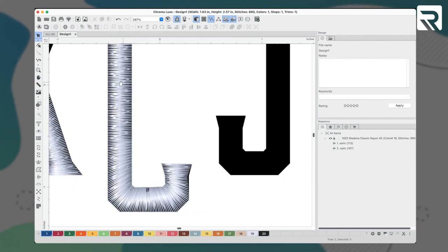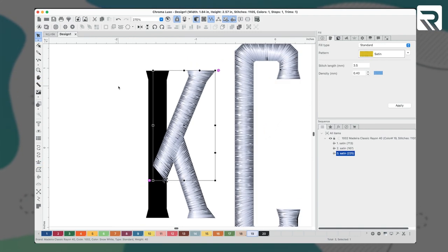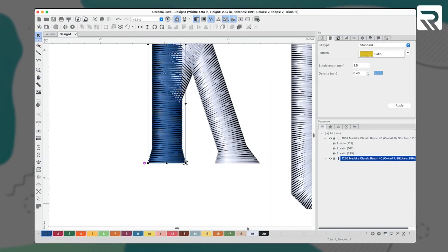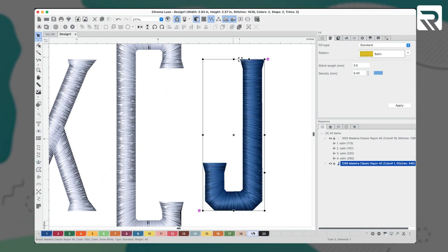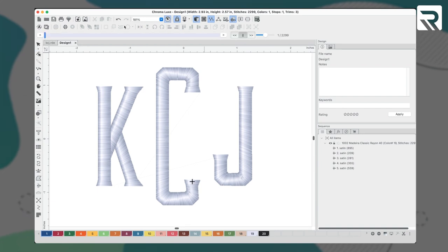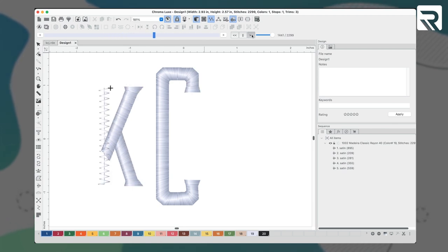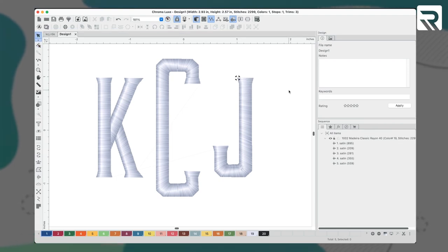Now I'll build my ladder down the spine of my K, and then I will repeat this same process for my J. All of my letters have now been digitized. I'll set my stitch density to 0.30. Then I'm going to click on the speedometer icon to run a quick simulation to ensure this embroiders how I want it to. Now I will save my design to my flash drive, and we can go and hoop our bags.